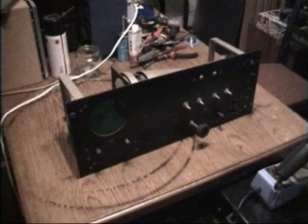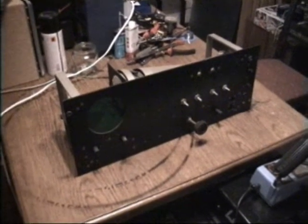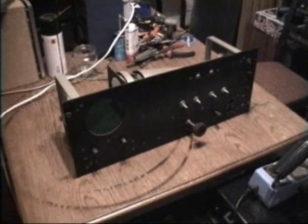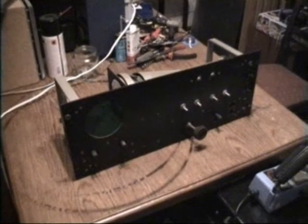Hello there YouTubers and welcome to another Dr. Cassette video. The other day I visited the dump and I found another mystery device.